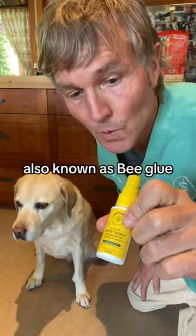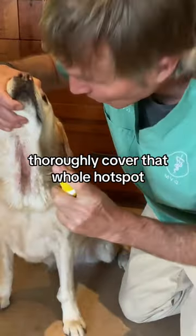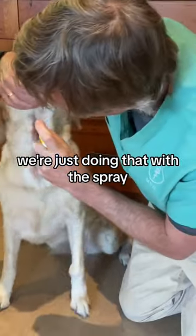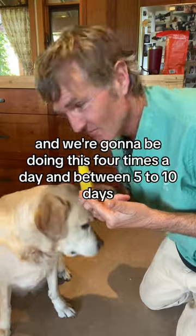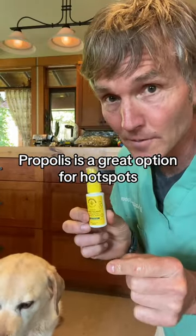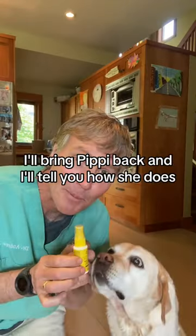I'm going to try this natural antibacterial, anti-inflammatory on her — this is propolis, also known as bee glue. Thoroughly cover that whole hot spot; we're doing that with a spray. We'll be doing this four times a day for between five to ten days. Propolis is a great option for hot spots, and after a week I'll bring Pippi back and tell you how she does.